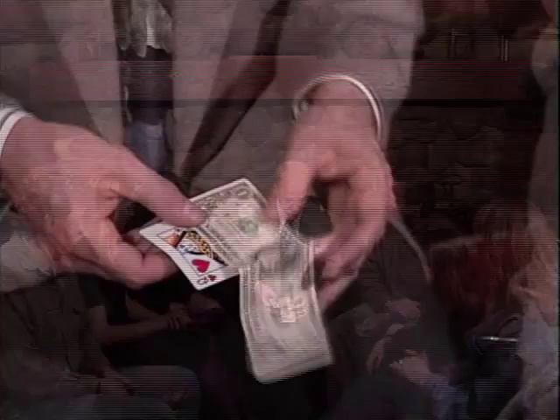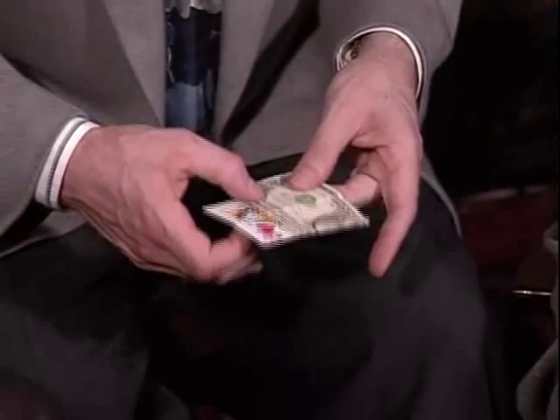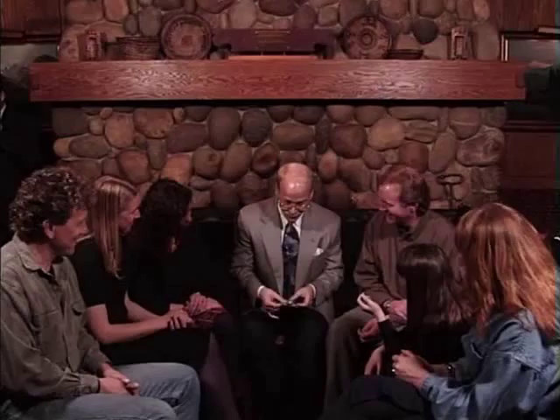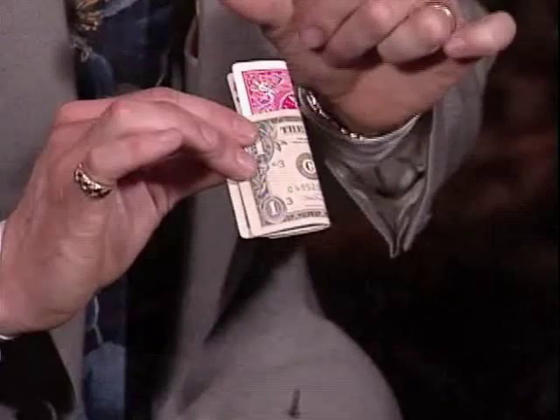Of course, there's nothing too magical about that the way it was just done, but that's only the beginning. Now for the magic. So what I'll do is fold it over so that the inside is on the inside — there's no question about that, the inside is on the inside. But if I use magic, watch as the inside comes to the outside, turning over while it was inside the center of the bill.